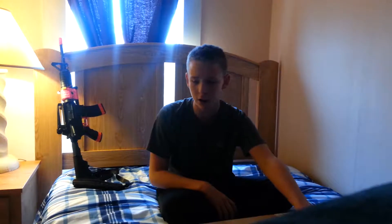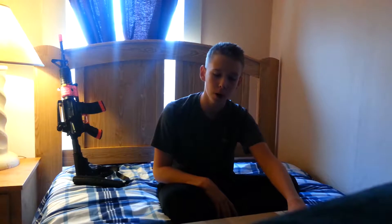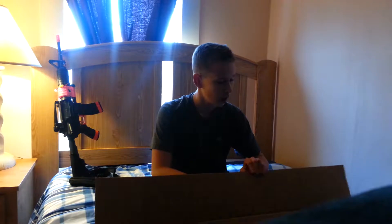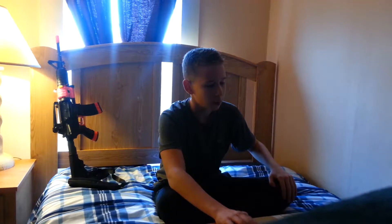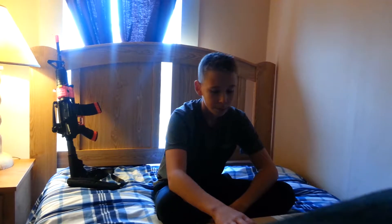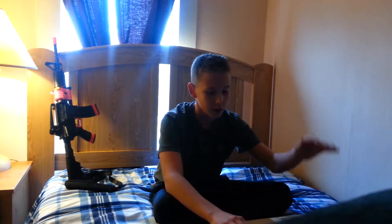Hey guys, what is up? Today we're going to be doing an unboxing video. I already opened it because I didn't want to spend all that time on opening it — I'm trying to get this box open. I got my gun from Airsoft Mega Store, check them out, link in the description below. I just want to thank my family and my friends for subscribing and supporting me. Sorry I haven't been posting lately, I've had some rough times at home, but I'm here today to give you guys a cool unboxing video.